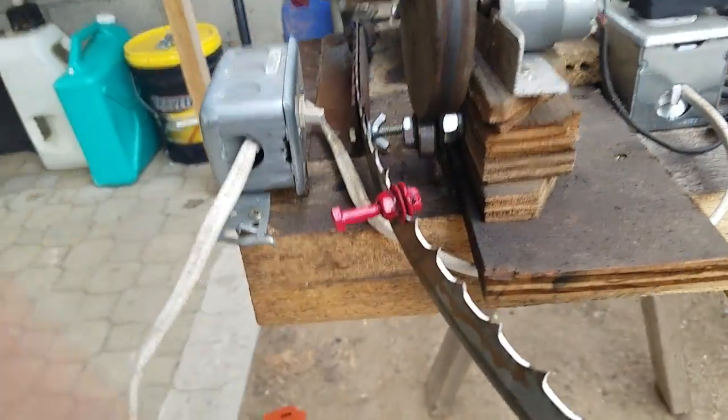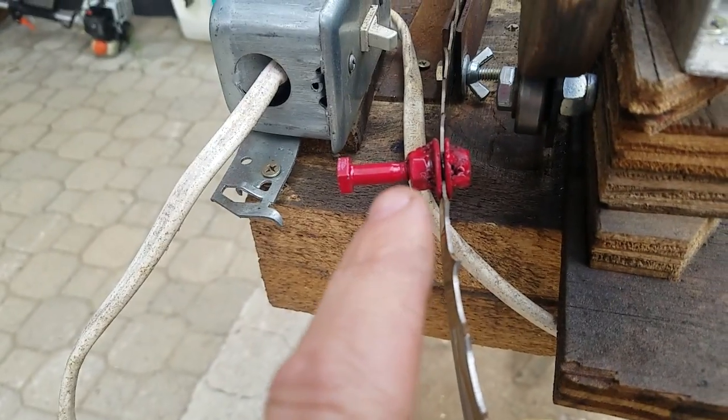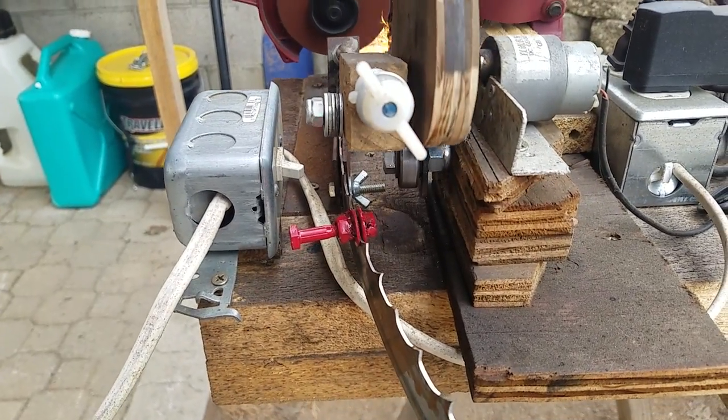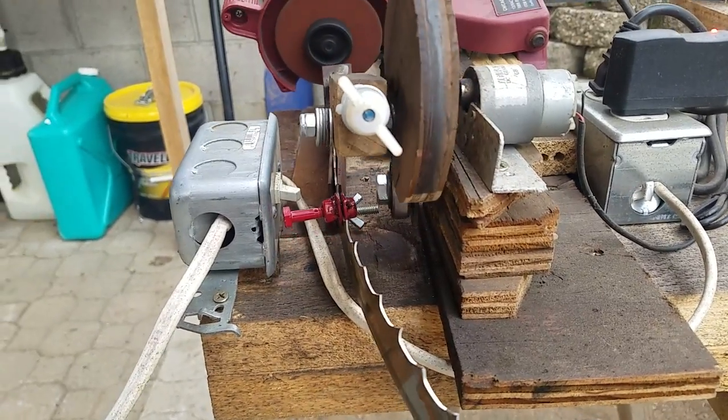I also welded a little bolt together here — welded some washers on the nuts — so that'll go to this switch here when it completes its round from sharpening every tooth, and it'll shut itself off automatically.